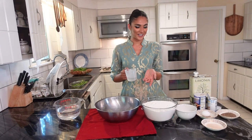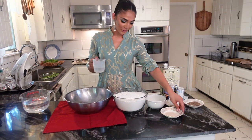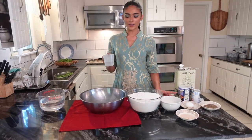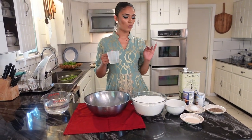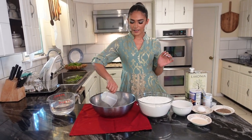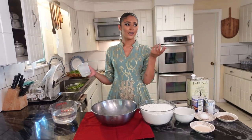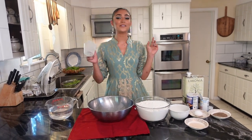I left out a couple ingredients — yeast, of course, is very important when making dough. I also have some lukewarm milk and lukewarm water. I'm gonna start with the water. I use about this much — I'm feeding about seven or eight people, technically more like ten to twelve, so I have to make a lot.